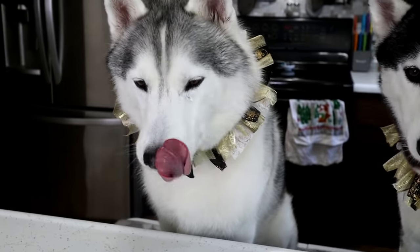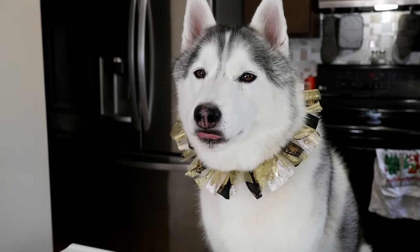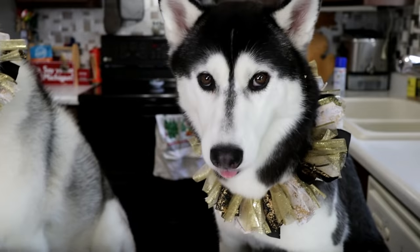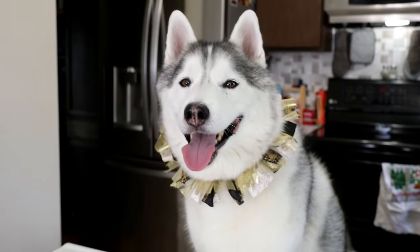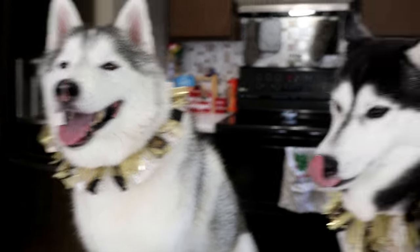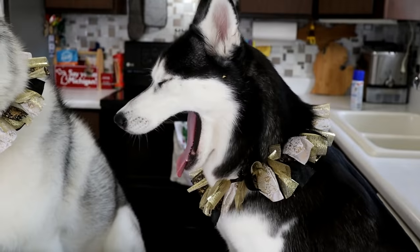We are going to go ahead and pop this in the oven. We also feel like this is a wonderful time to remind you guys — if you are not subscribed, don't forget to click that subscribe button, hit that bell and turn on all notifications so you will know whenever we put up fun new videos! I can't believe we finally hit a million subscribers, this is so exciting. Thank you so much for being here and for being a part of what we do. We couldn't do this without you guys.